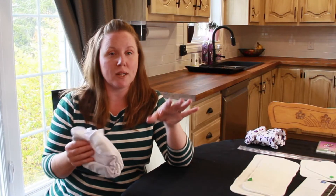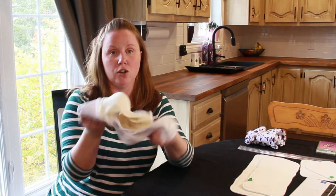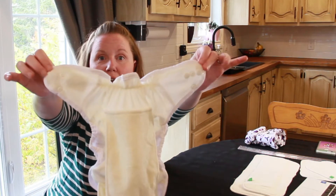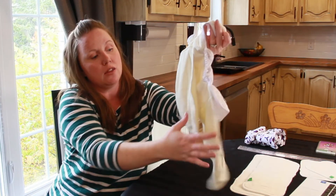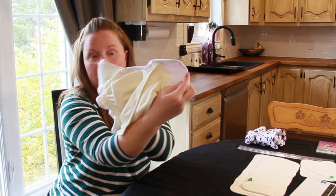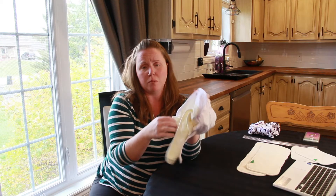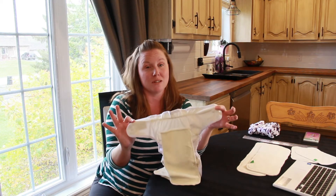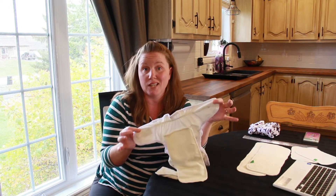Before even testing it, here's what I noticed just taking it out of the package. The first thing was that the inner bamboo goes all the way to the ends of the seams in the back. At the front it does have a little bit of PUL backing, but on the backside of the diaper it goes all the way to the snaps. When it's done up, you have bamboo almost all the way around right up to the top. Much less prone to leaks, I'm guessing — we're going to see how it comes out in the test, but I really like this feature.